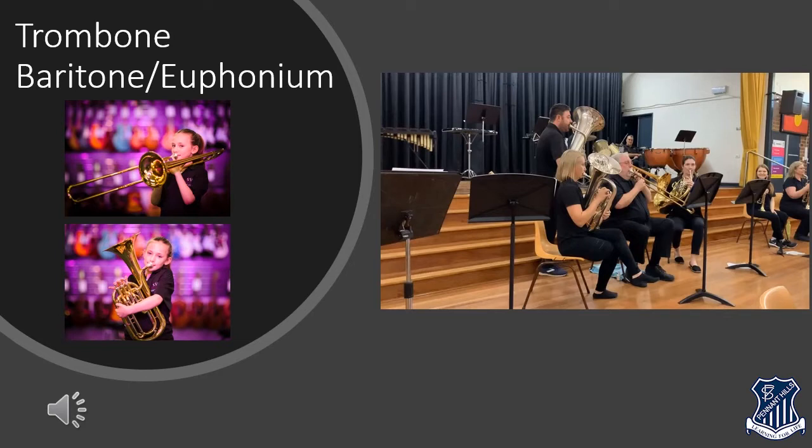So if you have strong lips, good air and excellent ears, and if you do lots of practice at home, you can learn one of these important low brass instruments and sound just like this.